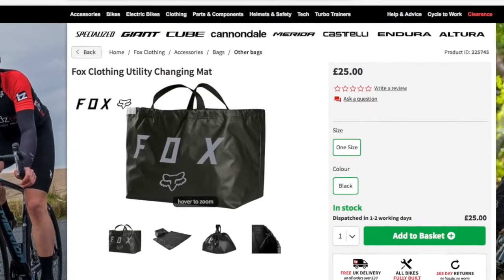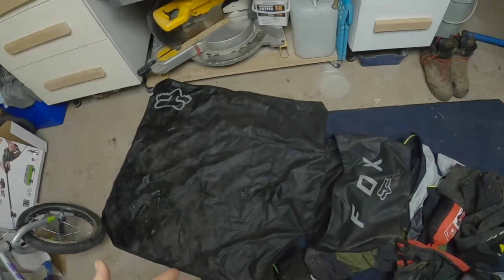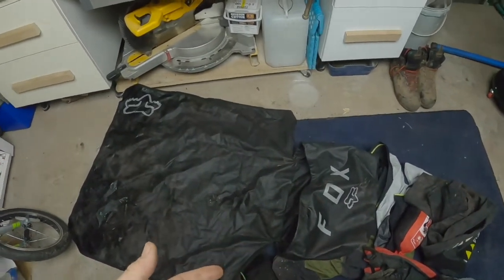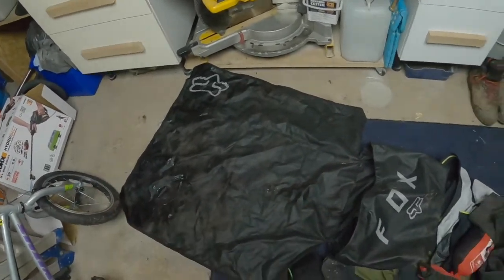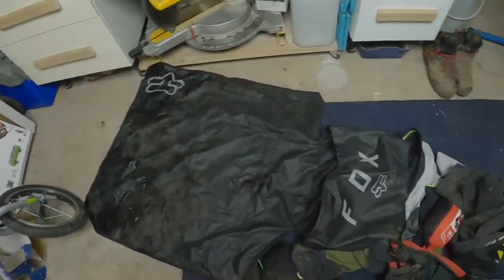Worth its weight in gold really. The other thing you could do — you could actually use this as a beach bag. It would be pretty cool for your towels and what have you. Go to the beach, you've got something to sit on — it's almost like a little picnic blanket in that respect as well.